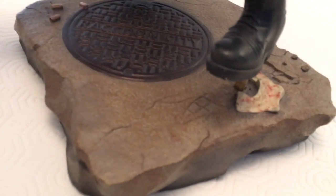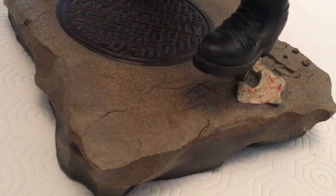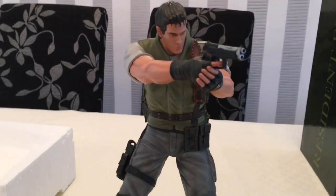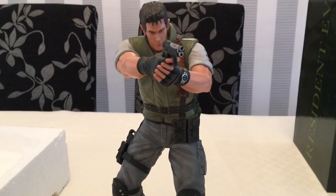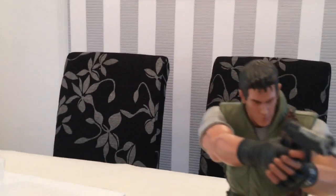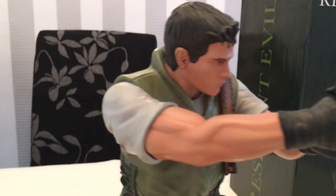We're just going to slot the peg in here — just the one again — that should just slide in. Here we go. Look at that, that is brilliant quality. Let's go a little closer.